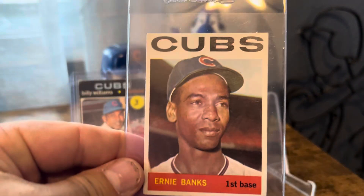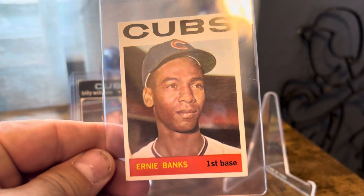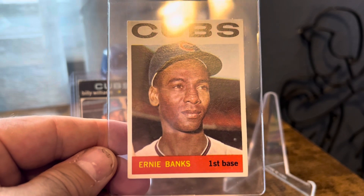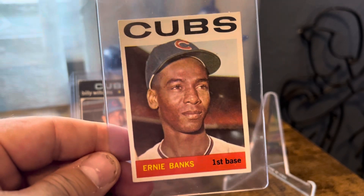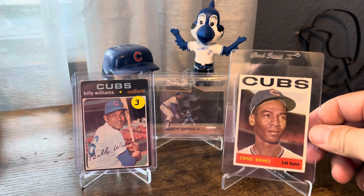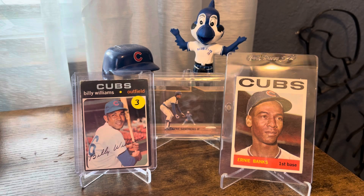Card number 55 — it's pretty sharp, really clean, surface is nice, and the centering is great. Corners look good. That was probably the most expensive card I picked up today, but we'll get to the totals in a little bit.